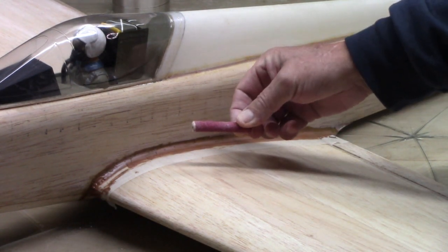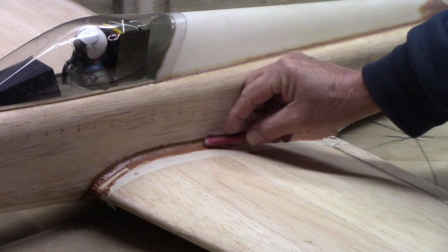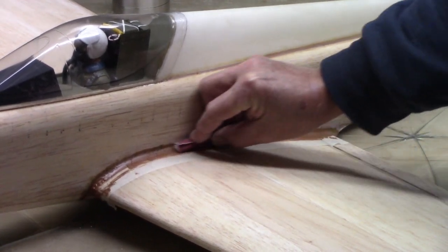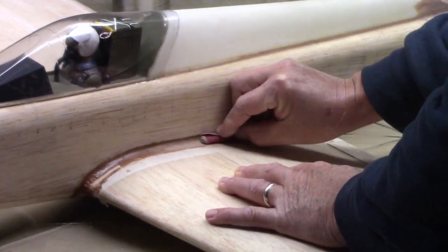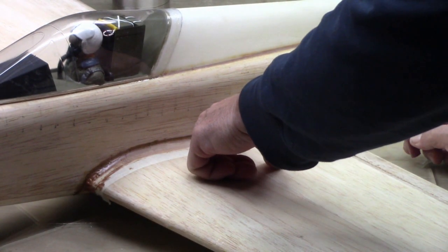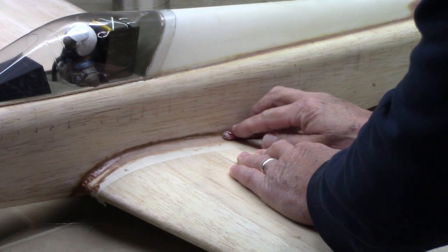You remember that rolled-up piece of 80-grit sandpaper? That's to get down into the fairing. This has been drying for 24 hours now, so you just start whacking away at it, taking it down. You stop when you grind down to the edge of the tape and just keep going at it.